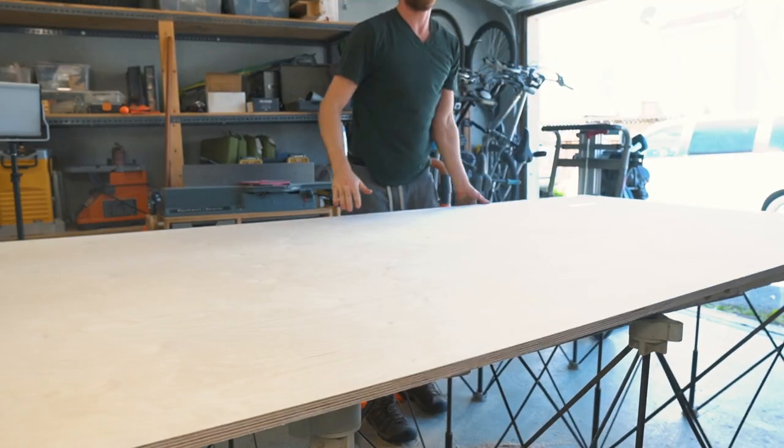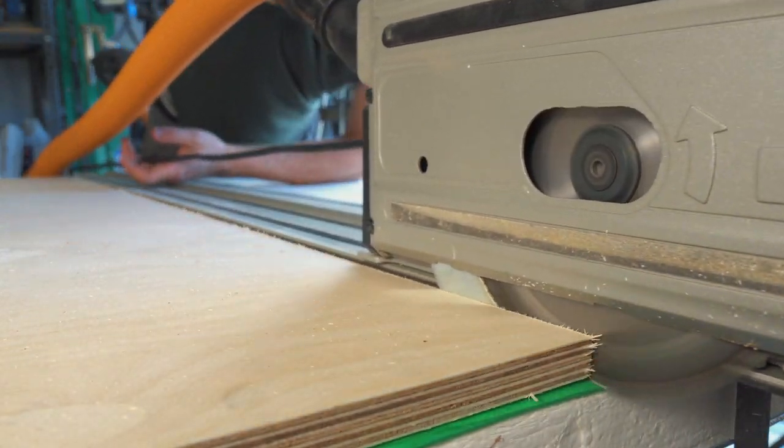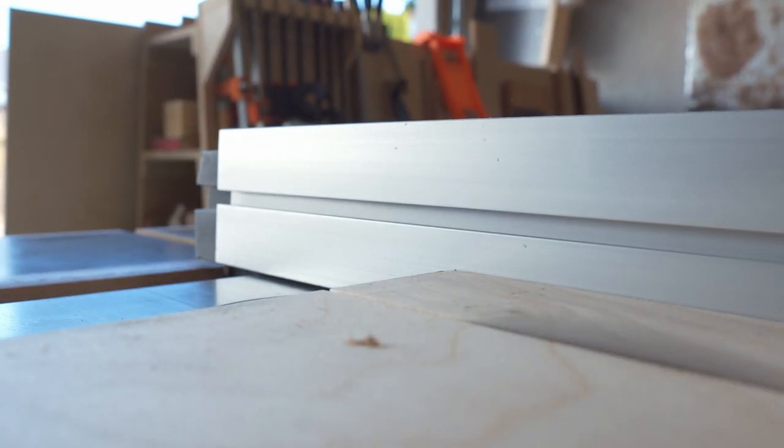I want to take a break from coding today and switch my attention to working on the final cabinet. I'm going to be using plywood edging throughout the construction because it looks great but it also pays homage to pinball's use of plywood throughout its long history.